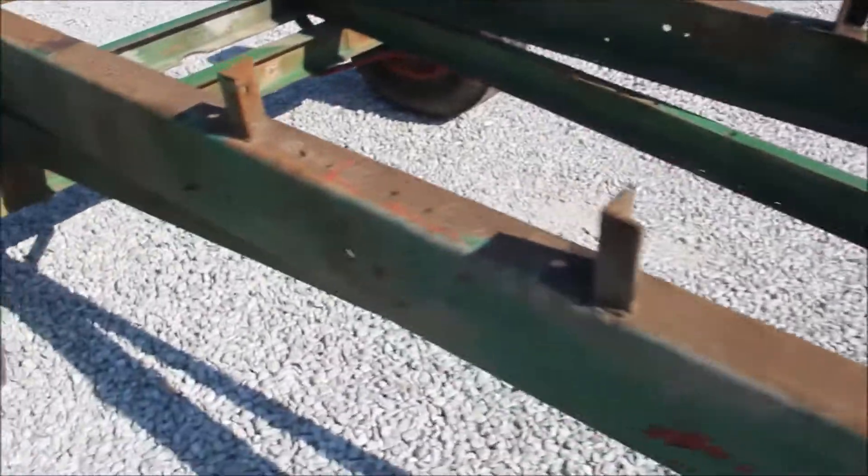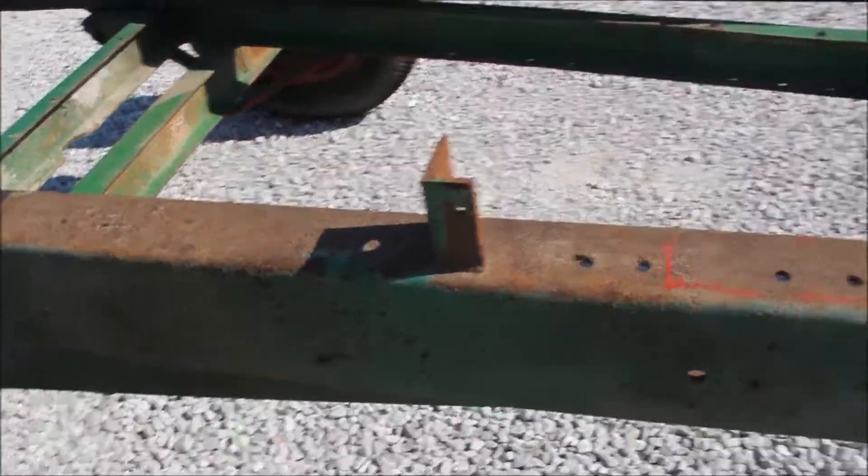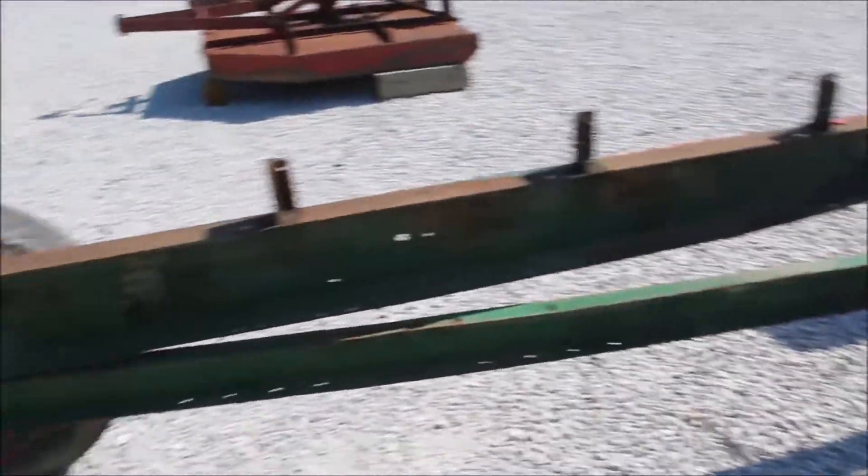It's got brackets on here. Put your steel on here, your two-by-fours or what, and build your bed.